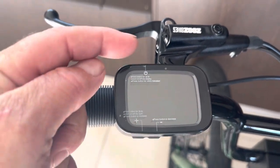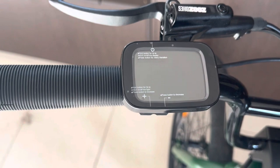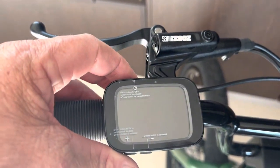It's only got three buttons: your power button, plus, and minus. That's all you need to know. Very simple — just power it up.